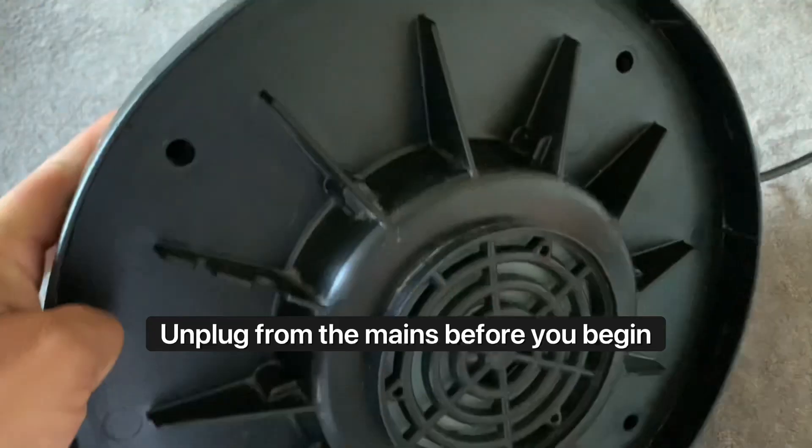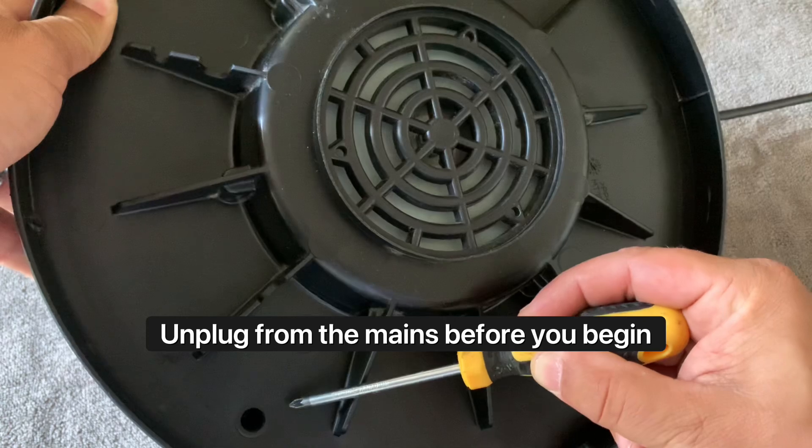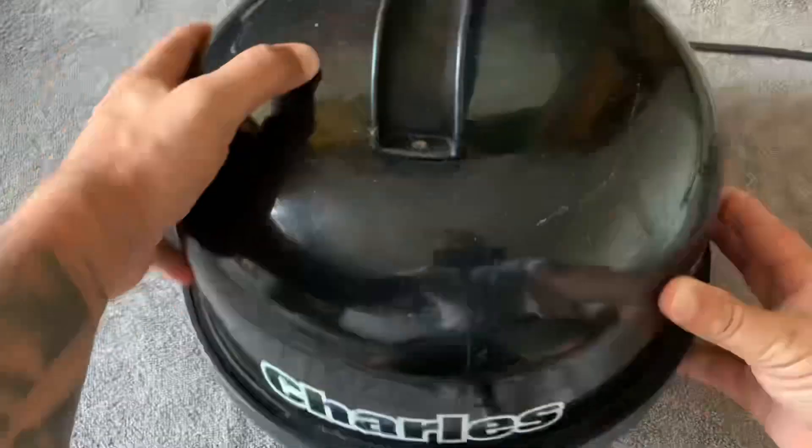Hi, this is Johnny from henrybags.co.uk and today's video will show you how to change the motor on your pneumatic Charles. It's worth noting as well, if you have a pneumatic George, the whole process is just a very similar one to this.